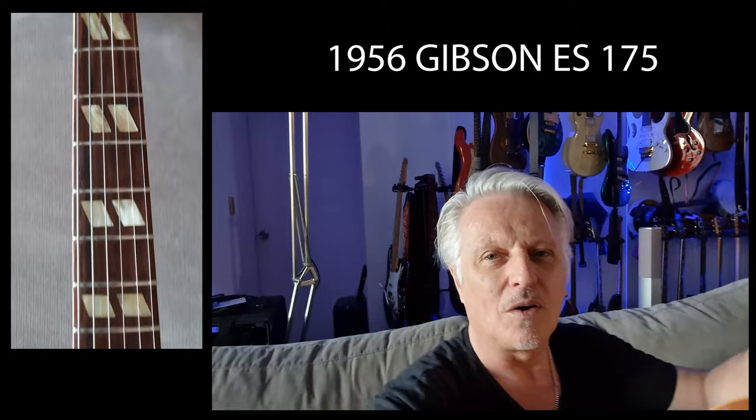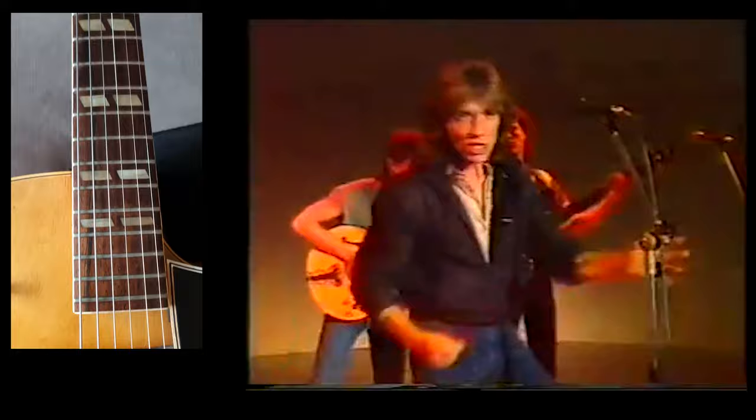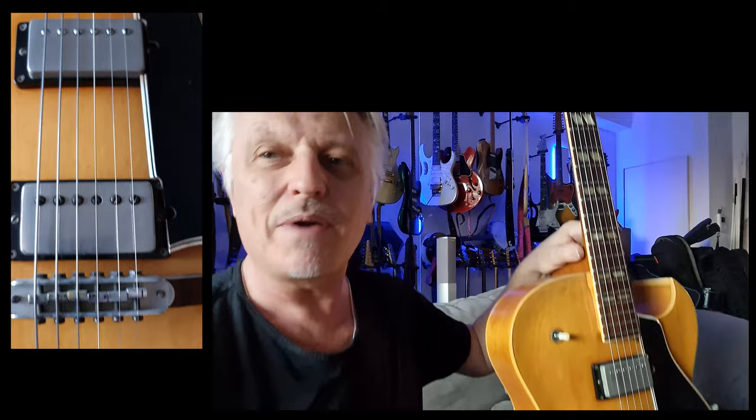It was the main guitar I used for many years. I used it with Stevie Wright on his tour — we were touring the EV album — and this was the main guitar I used back then. It's such a great guitar. The pickups are just incredible; it's the best rock-sounding guitar I've ever owned.